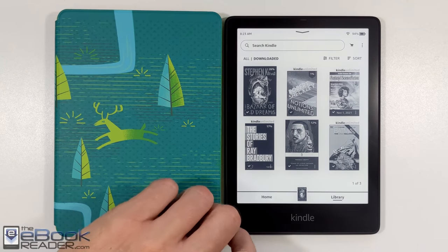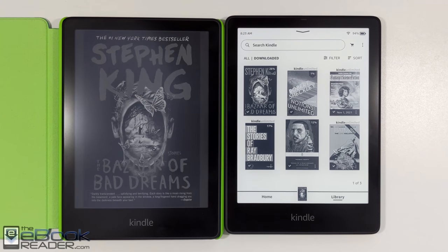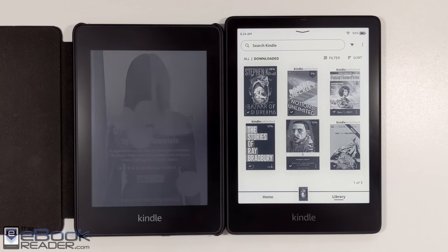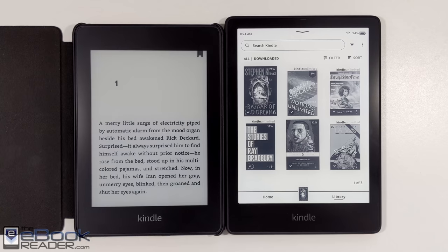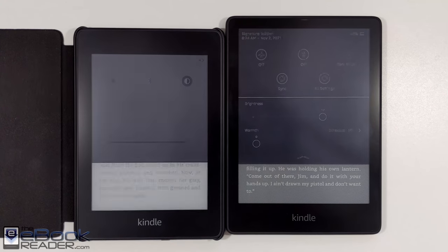One other detail: the Signature Edition does not have ads at all. The $139 Standard version does come with ads — every time you open the cover or turn the Kindle on, it shows an ad and makes you swipe past it, which is pretty annoying. There's also the kids' version on the left here which doesn't have ads either, and at only $20 more than the regular version it comes with a cover and a two-year warranty — potentially a better deal if you want to avoid the ad-supported model.